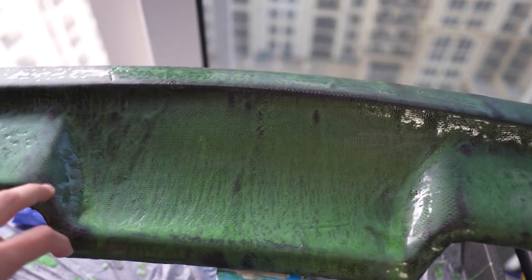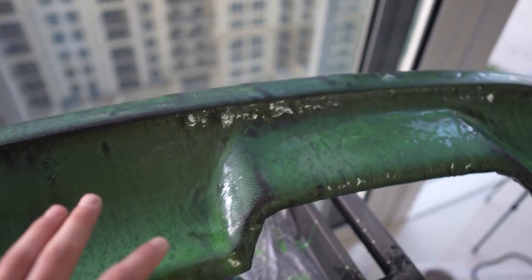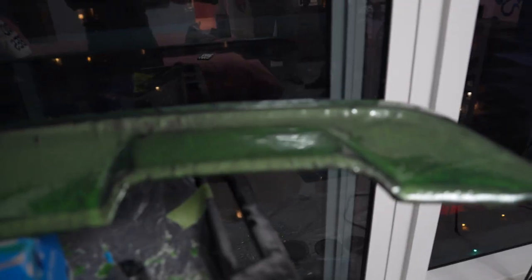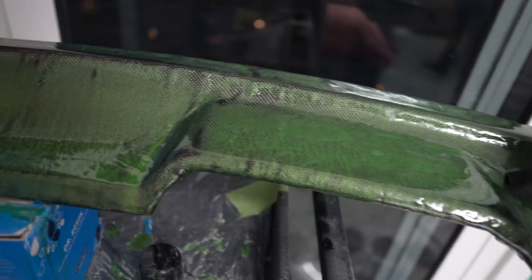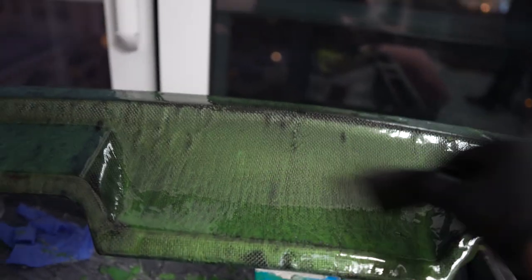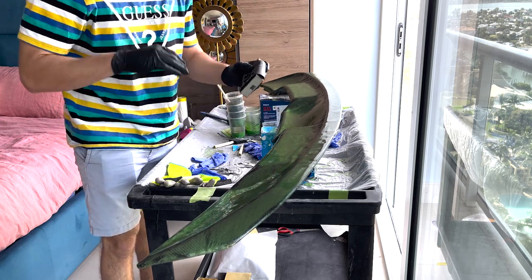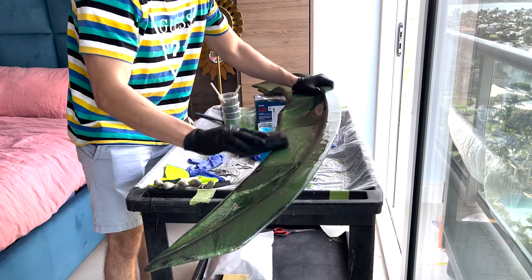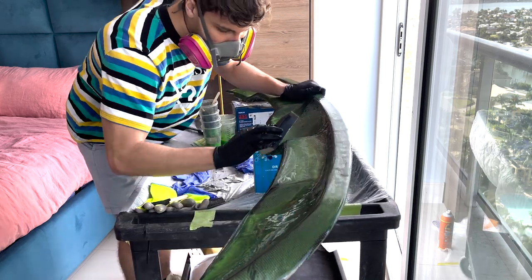This is what the carbon looks like in its most current state after all that sanding. As you can see, it took off a lot of the green which is good, so we're going to have more visible patches of carbon fiber. I really like how it looks - it's definitely unique, has a green tint to it. We're going to finish off with the last coat of clear - very thin layer. We only used about 40 grams of resin and hardener together. Now I let this cure for eight hours, then wet sand with 400 grit sandpaper.